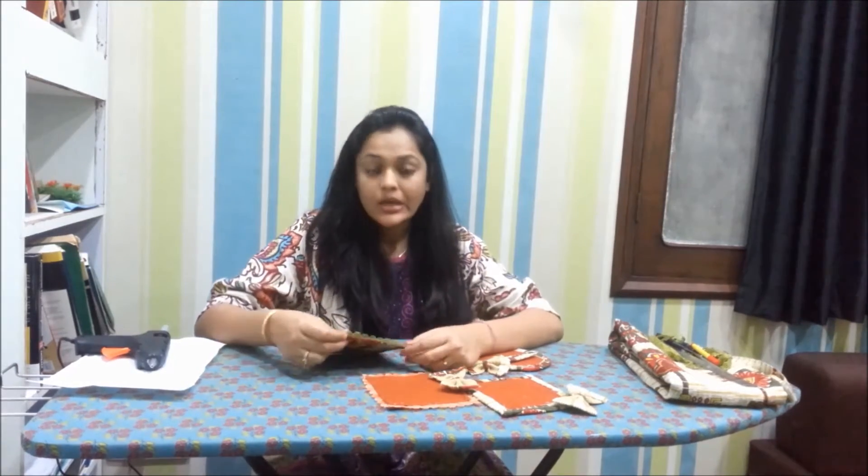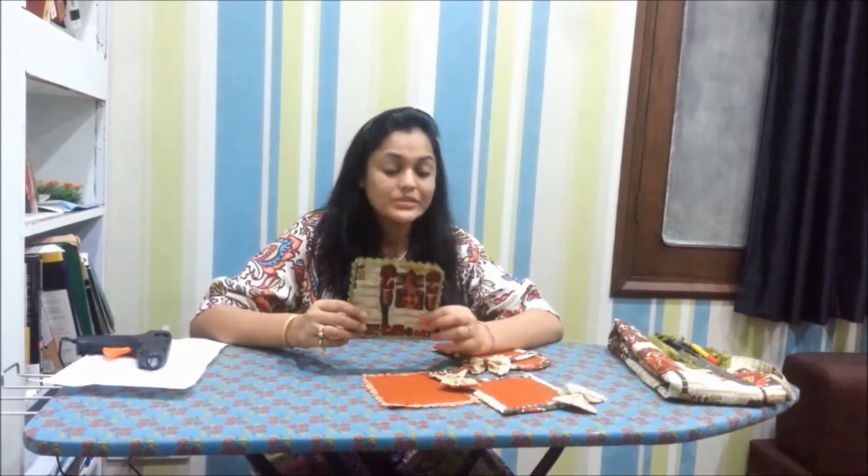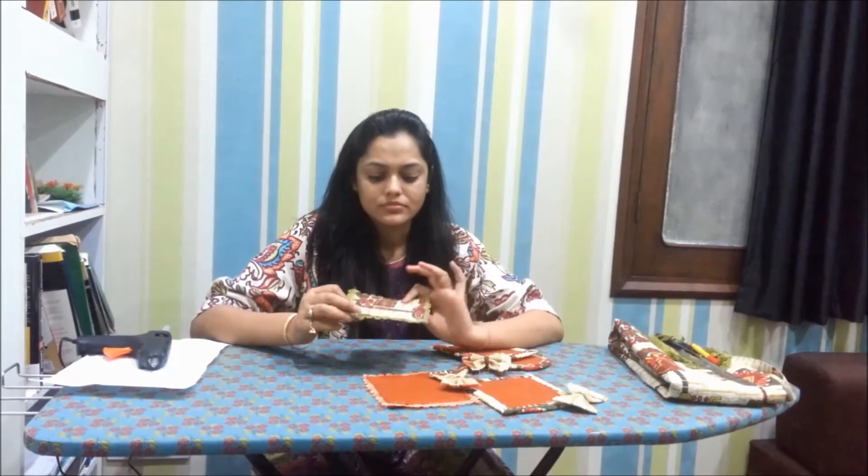Hello friends, hope you're doing good. This is my first video, so forgive me if I make any mistakes. In this video we are going to make a dining mat using CDs. Everybody has lots of CDs in the house which are of no use — let's put these CDs to some use.